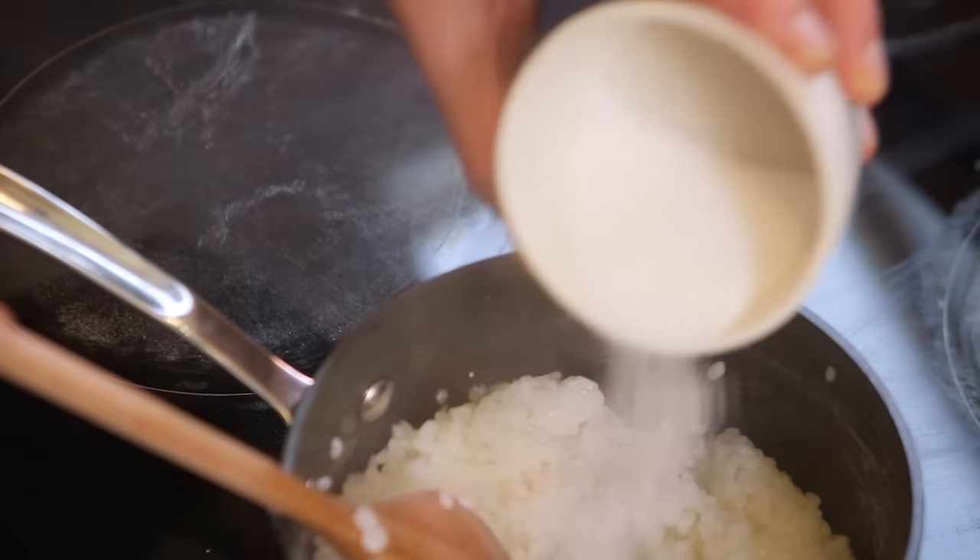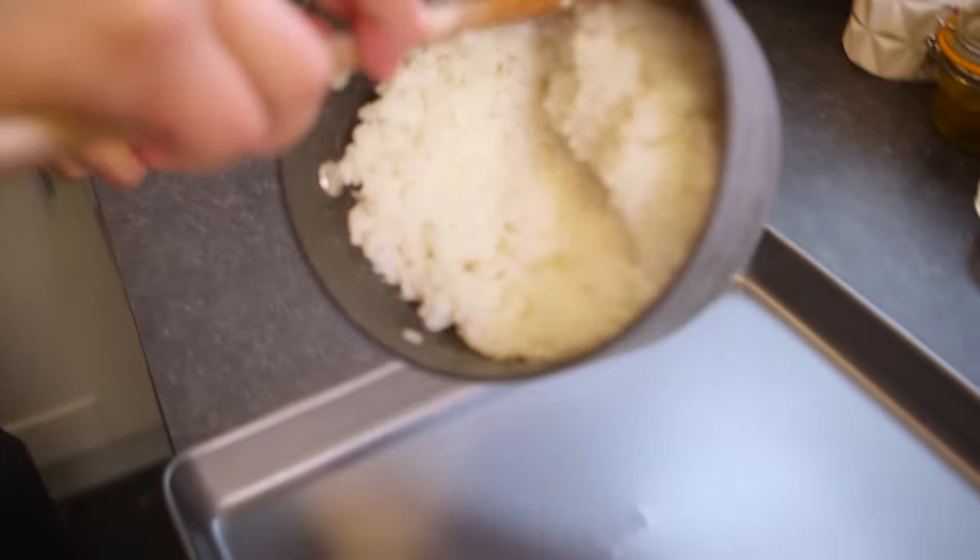Then add your rice wine vinegar, your sugar, add some salt, give it a stir, stick the lid back on, let it sit in its residual heat for a little while, and then take it out and put it onto a tray.